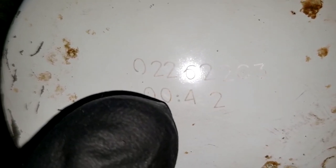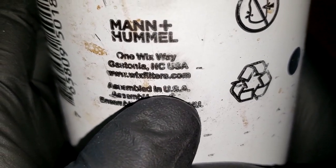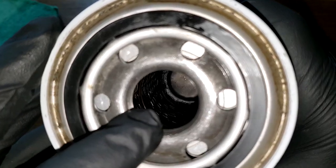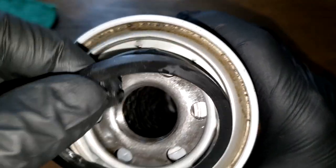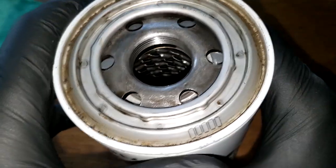Before we open this filter up, let's take a look at the date code — it's kind of hard to read but it reads 02-26-22 C3. It says assembled in USA, six inlet holes, no bypass valve, metal core with louvers, and a nitro rubber gasket — pretty thick. Let's put this on the side and open this big boy filter up.